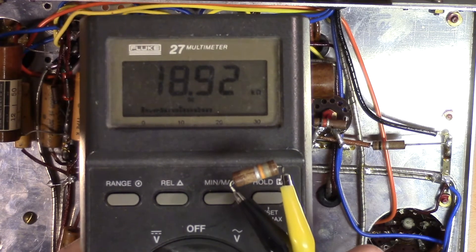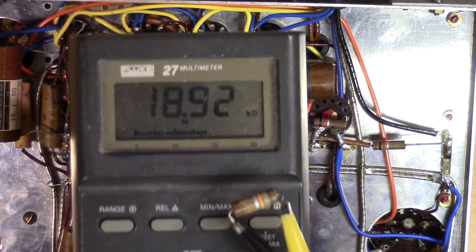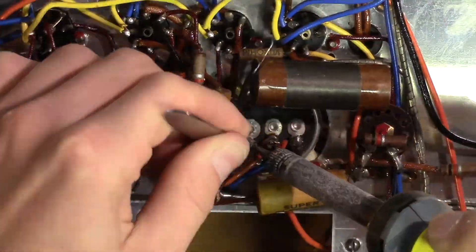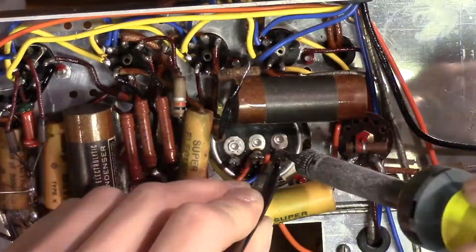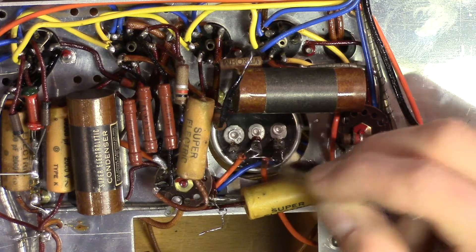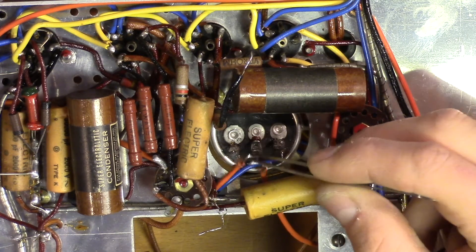I'm replacing this resistor too — it's a little bit too off. It's supposed to be 15 ohms. This is an unbroken wire that is stripped in the middle and connected to the capacitor. That's an interesting way of doing it.